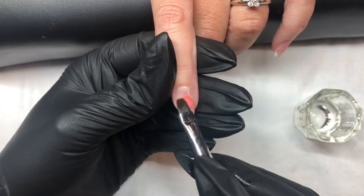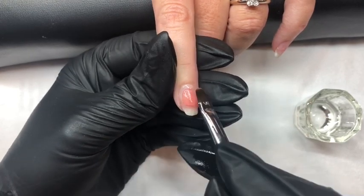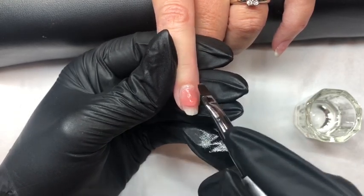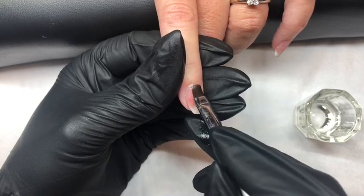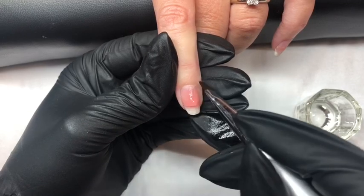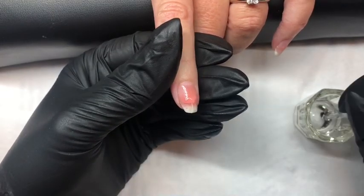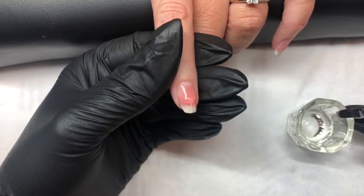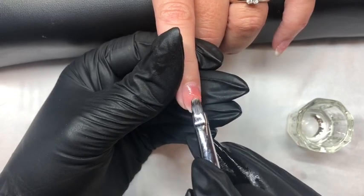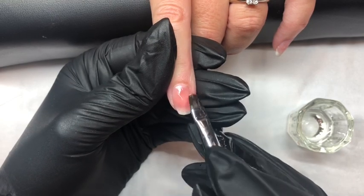We pat and mould the product into the desired shape, patting and pushing up to the cuticle area to get a flush cover at the area and on the side walls. So patting and pushing to ensure we have a flush cover at the cuticle area and side walls. If you feel your brush is sticking, dip it back into the slip solution and go back to patting and moulding the gel into shape.